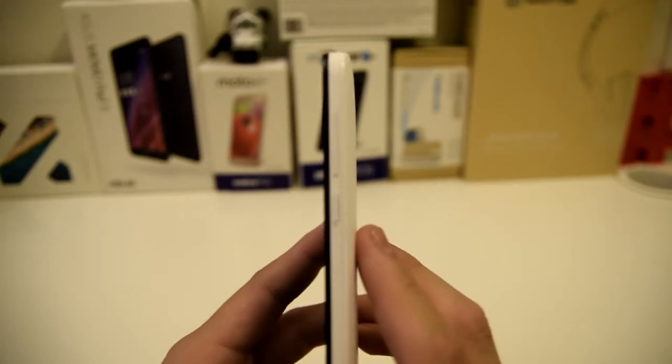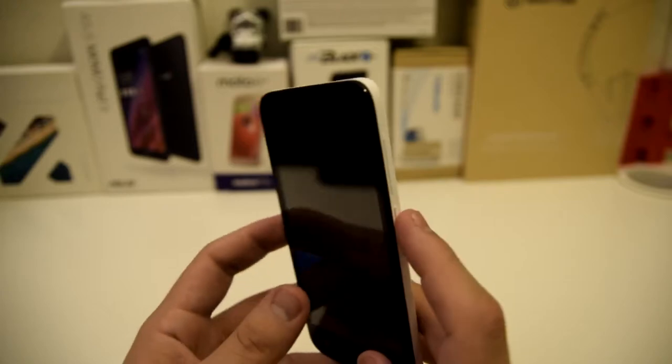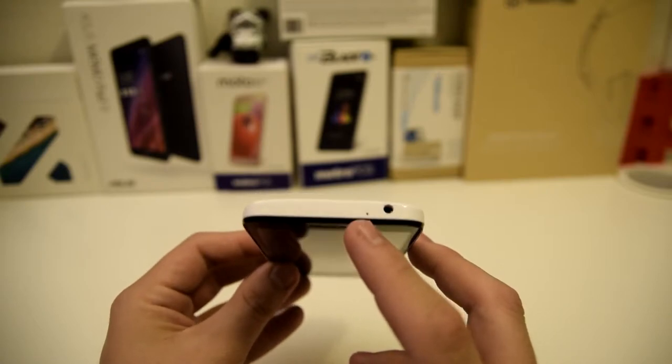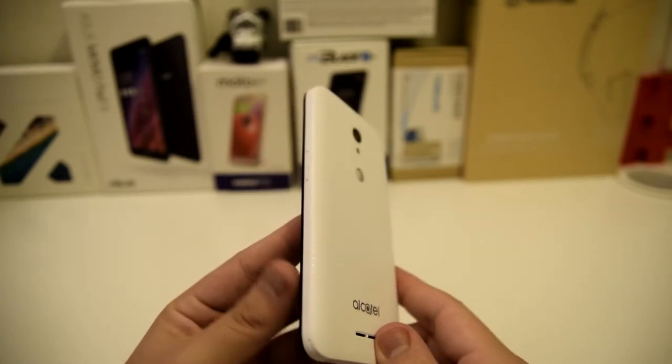Now going to the right side, this holds all of our controls — we have the power button and the up and down volume buttons. Going to the top of the phone, we have a 3.5 millimeter headphone jack as well as a noise cancelling microphone. And this is a removable back, so we're going to go ahead and install the battery inside of this device right now.